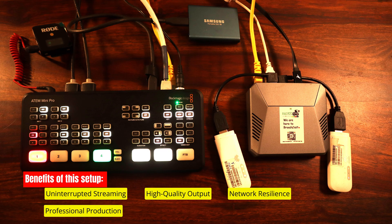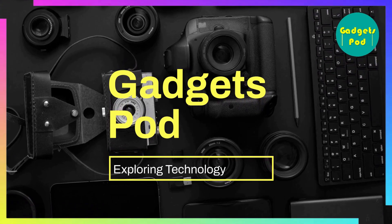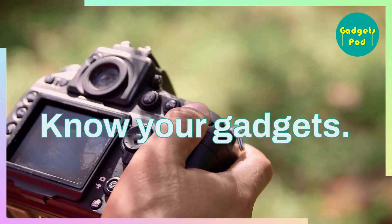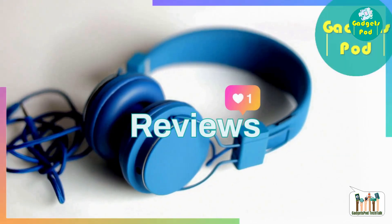Professional production: ATEM Mini Pro's multi-camera switching elevates your content with a polished, engaging look. Adaptability: this setup suits any location, giving you the flexibility to create captivating content anywhere. Easy setup: the guided setup allows you to focus on your content, not technical challenges. So get ready to share your stories, showcase your talents, and connect with the world in a whole new way. Happy streaming and happy creating!